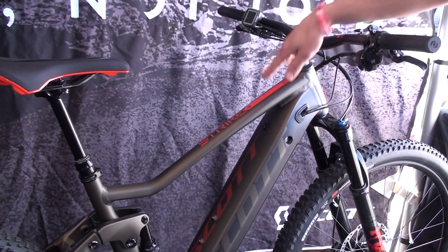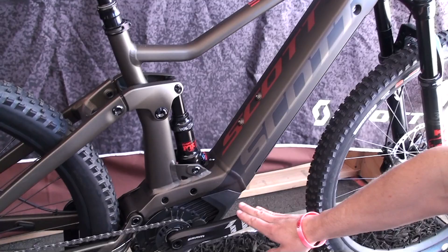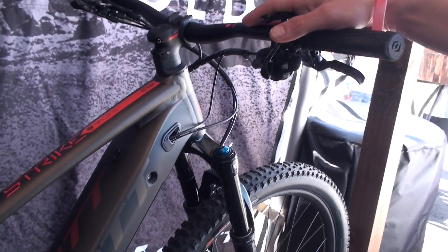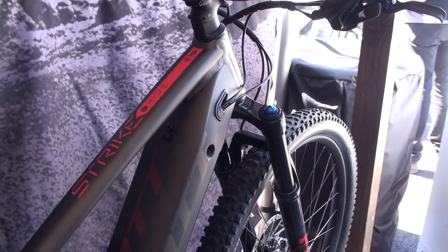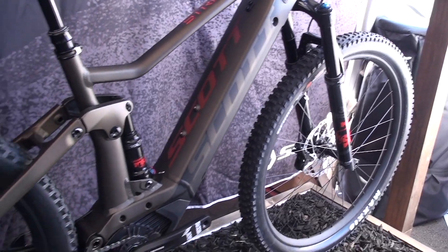Moving down to the Strike E-Ride — this is a 140mm travel e-bike. It comes with the Bosch system and is one of our most versatile e-bikes, designed from the ground up as an e-bike-only platform. It's designed for anyone who wants to get out on the weekends, ride bikes, ride longer and ride faster.